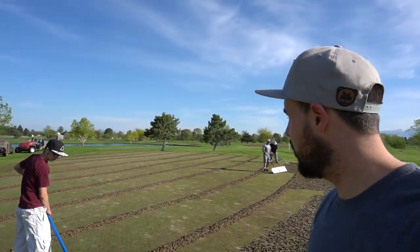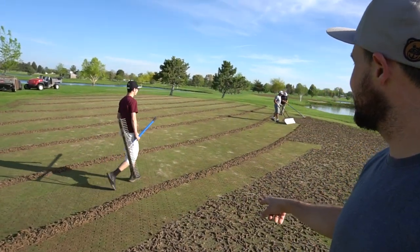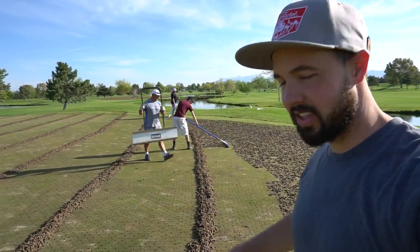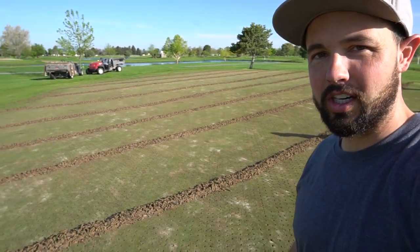Step number two in the process is to rake the cores into windrows, and we'll come along with the conveyor belt and pick them up one at a time. Hopefully they're not too big — if they get too thick they're hard to pick up. We do this on every single green after we pull the cores out. Step number two.